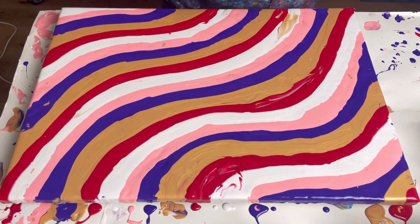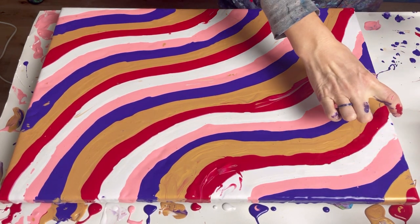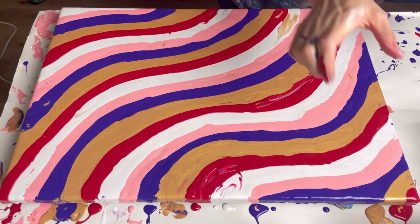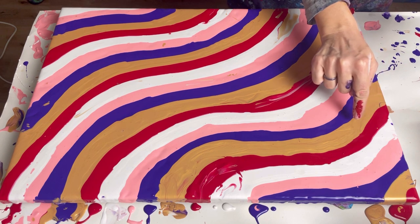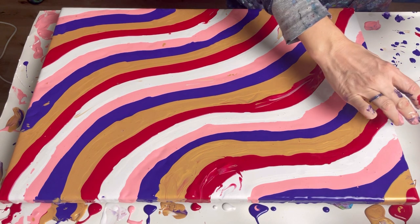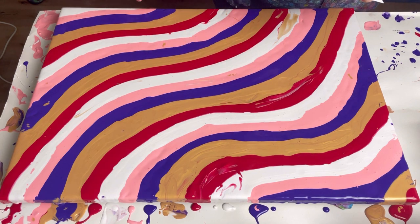I'm now ready to start swiping. My plan is to come down, then across, then down. Each time you do a swipe, there's a little collection of paint at the end. So I'll then swipe against it to push the paint along that way — down and down. Basically I'm going to be pushing some paint off the end of the canvas.